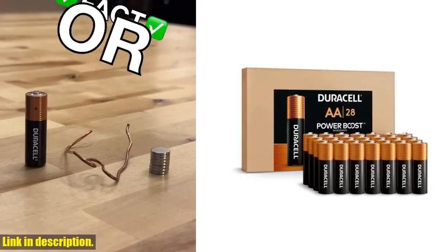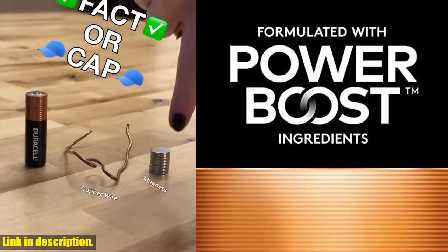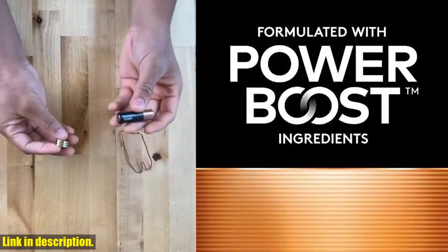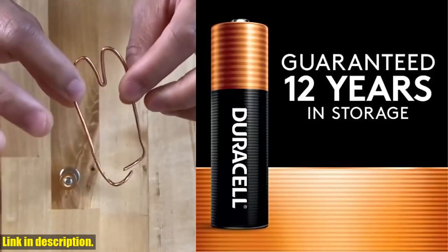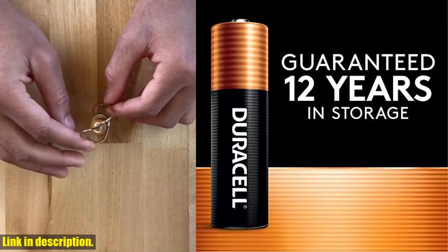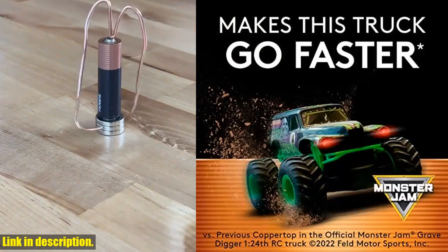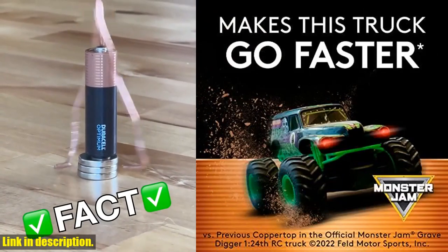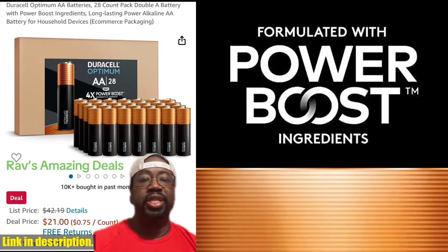Hey there, welcome back to our channel. Today we're taking a closer look at the Duracell Copper Top AA Batteries 28 Count Pack. If you're tired of constantly replacing your batteries, then this pack is perfect for you. With Duracell's patented Power Boost ingredients, these batteries deliver long-lasting performance in all your household devices. Duracell guarantees that each Copper Top AA Alkaline battery will last 12 years in storage, so you can trust that these batteries will be ready when you need them.